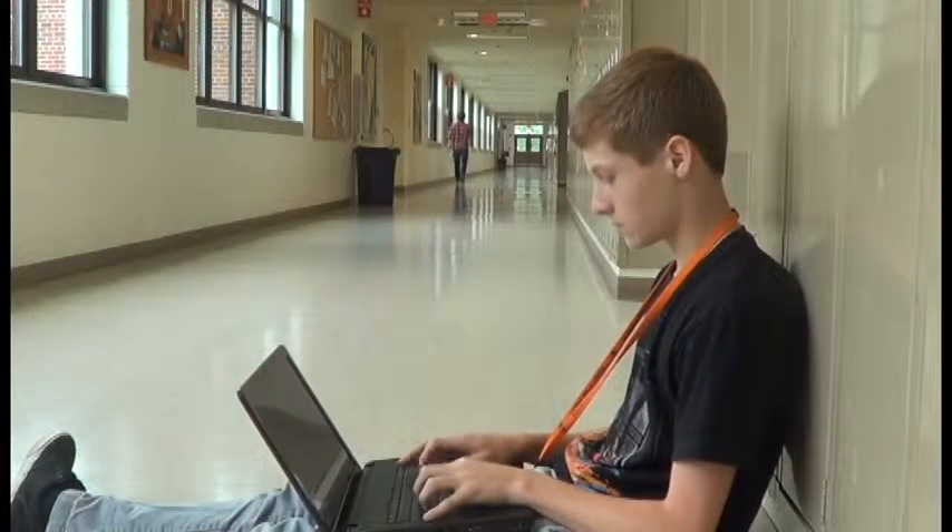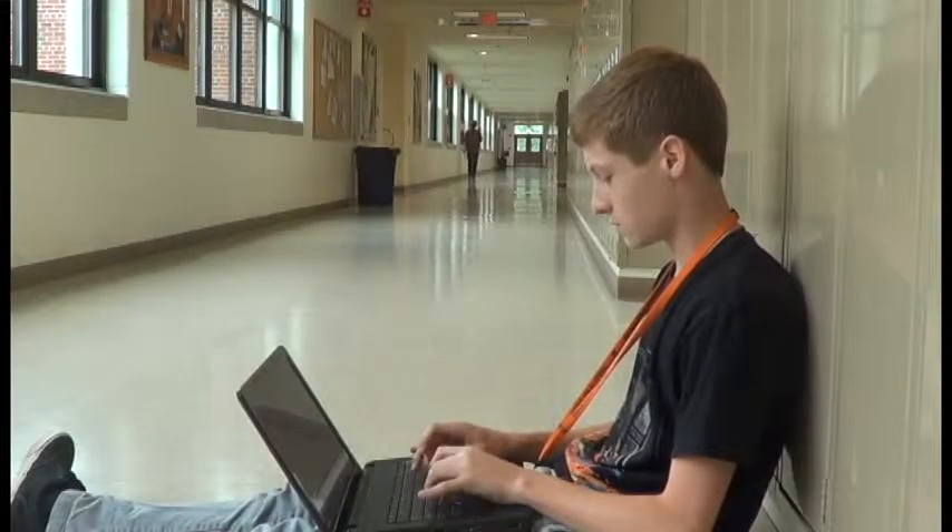The first step to making a short film is getting your script. The script is where you write out your story, dialogue, character action, etc. The script is really where you make the foundation for your film. This is what a finished script should look like.